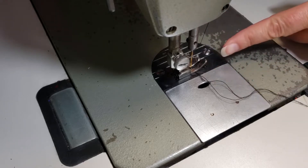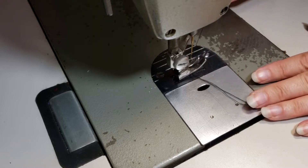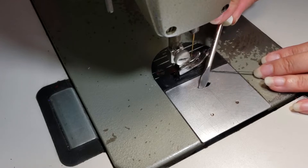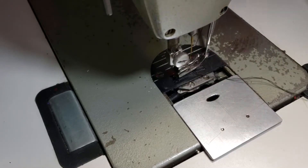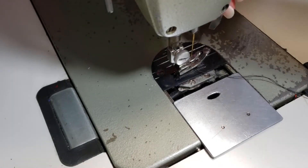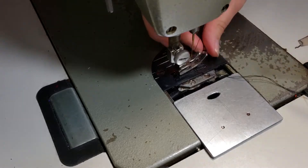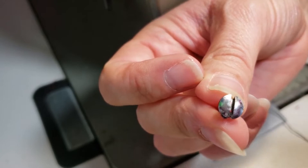First off, you need to make sure that your needle is up. Lift your needle up, then lift up your presser foot. You're going to take a screwdriver and push this plate out, then unscrew these flathead screwdriver pieces right here and take them off. You can already see some of the lint inside the screw itself.